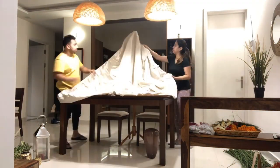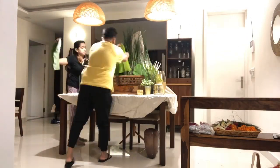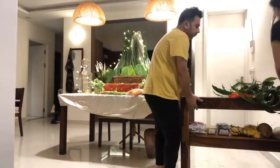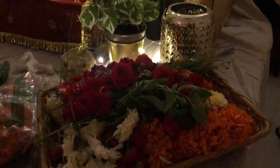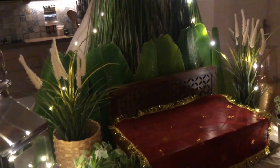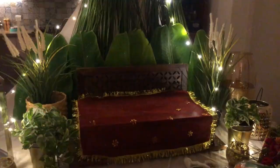We have all the supplies and now we have to decorate it, which is the most exciting part. I remember right from childhood going to our grandma's house one day before to decorate it. And here is the final decoration — we are almost ready!